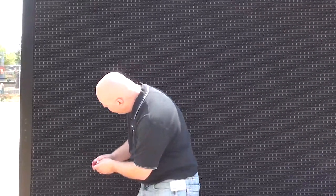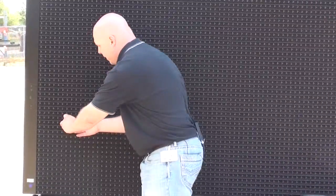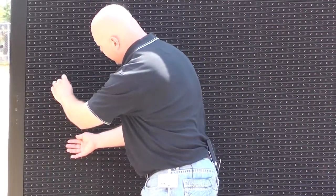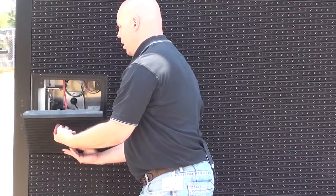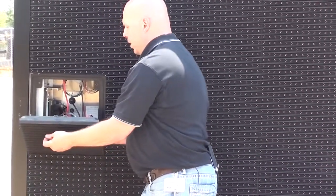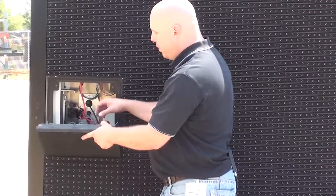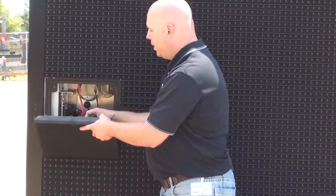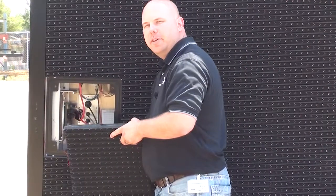To begin, I'll simply remove the module in front of the PLR. And as always, you'll want to disconnect the power and signal cables from the module and completely remove it from the display, because hanging it by any of those cables can cause damage.